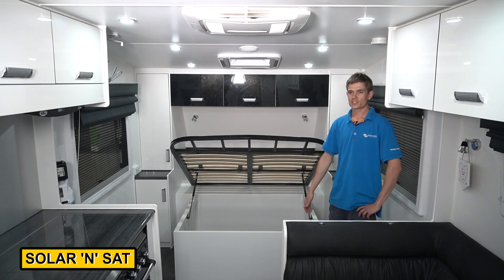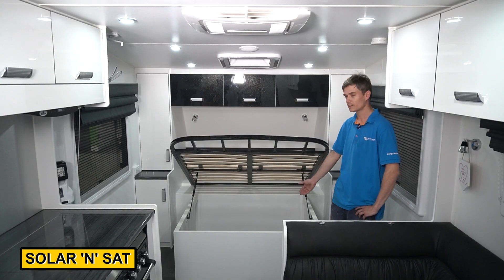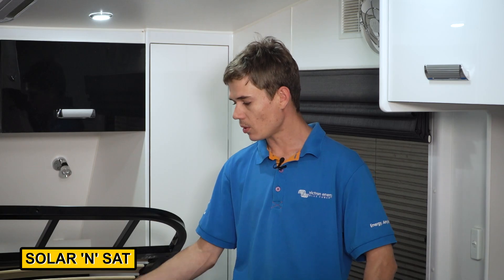Here we are inside Nev's next-gen caravan. Basically the power system they had in here originally wasn't doing what they wanted it to. He's given us free rein to fit a Mad Big 4000P Victron power system underneath the bed — we've got all this room to work with. That's where all your batteries, your solar chargers, your DC chargers, etc. are going to go. We'll drill some holes and add some fans in there so there's plenty of ventilation everywhere.